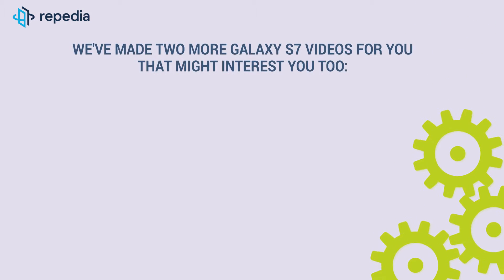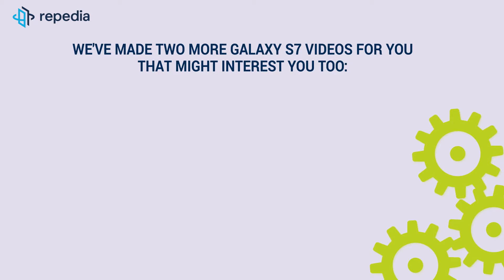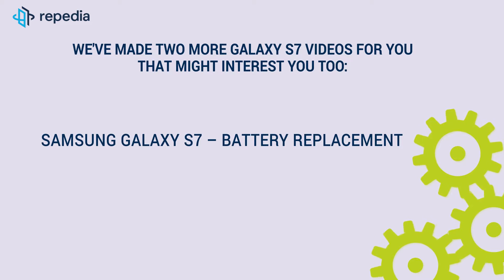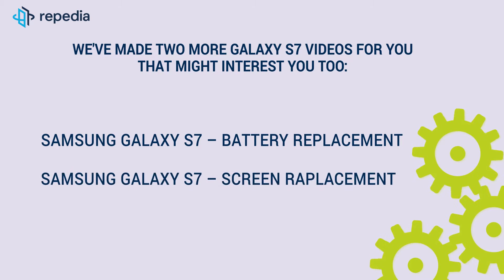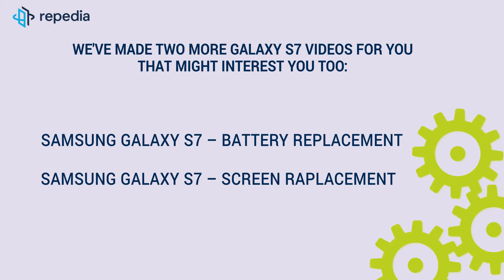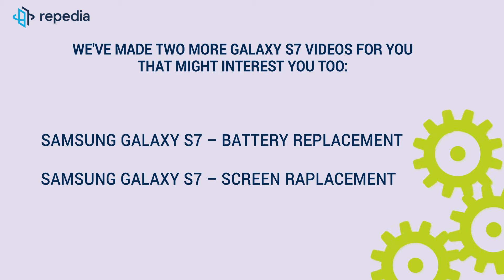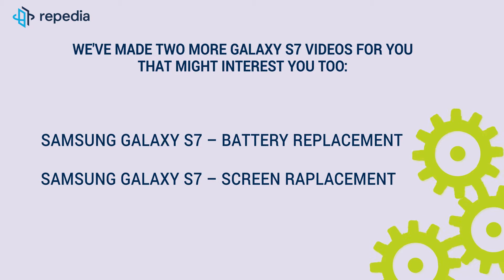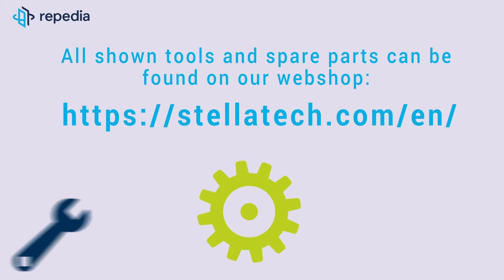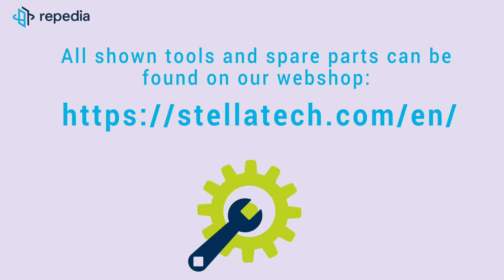We have made two more Galaxy S7 videos for you that might interest you too: Samsung Galaxy S7 battery replacement and Samsung Galaxy S7 screen replacement. If you have any questions or suggestions about our video, please leave us a comment. If you like the video, we're happy about a thumbs up. All shown tools and spare parts can be found on our webshop stellatech.com.